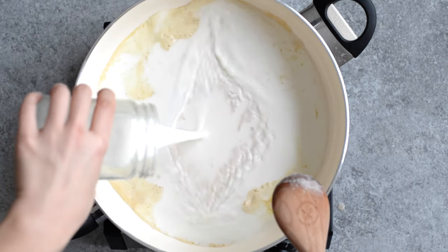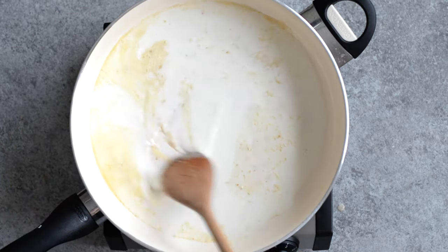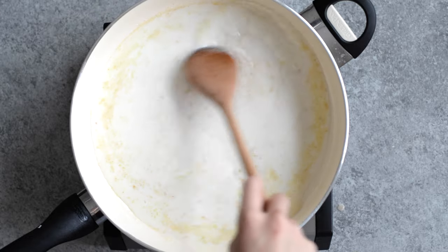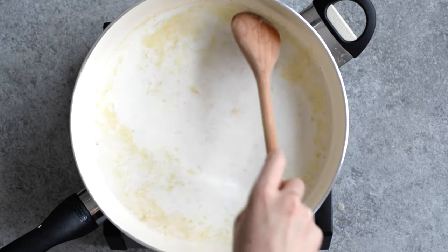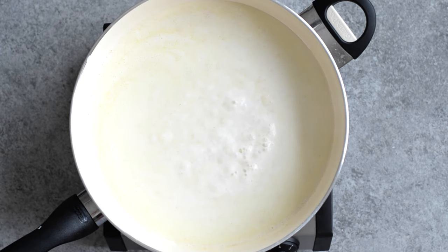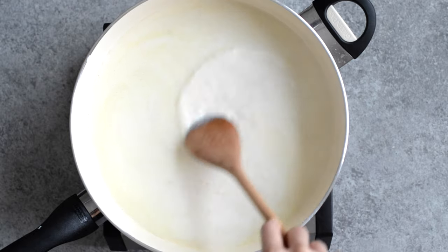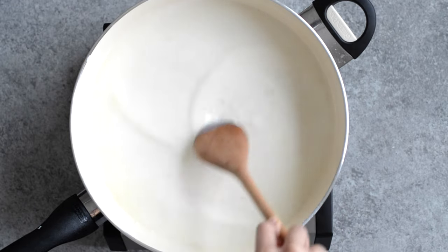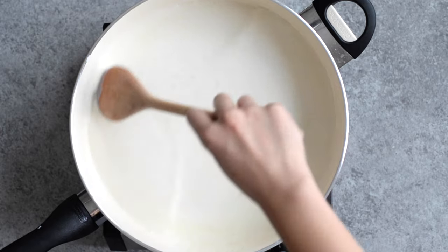We're adding two cups of milk here. I use 2% milk, but feel free to use 1% milk or full-fat milk if you want a richer mac and cheese. Do you see the sauce thickening in the middle? That's the roux doing its work. Now we're going to let the sauce simmer for a few minutes so that it gets a chance to thicken.